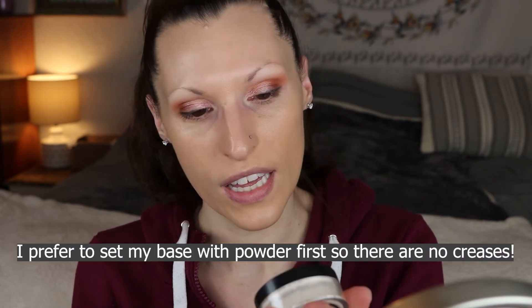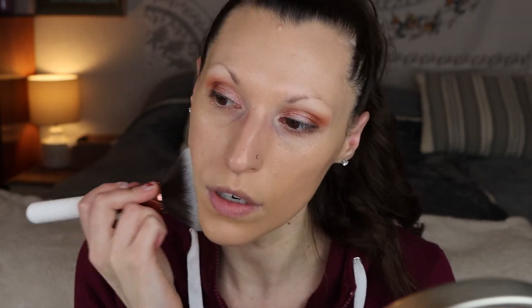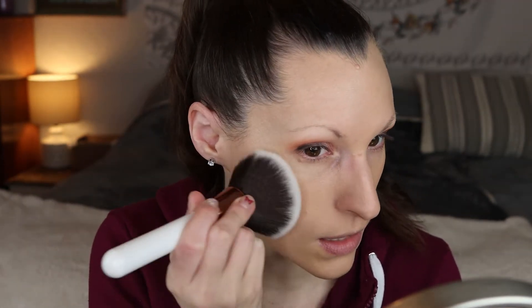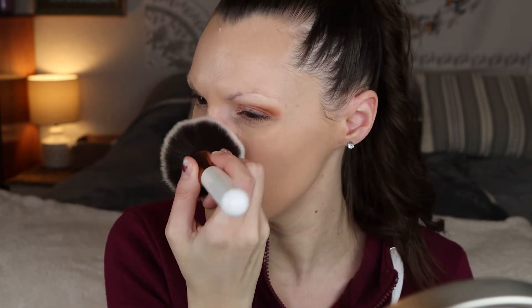Like I look dewy — it looks skin-like, but it's the wrong color. I'm very pale. I tried to blend it down my neck but there's no way this is going to be a match. I'm gonna go in with this Perfect setting powder and pray to the makeup gods that this lightens up this foundation a little bit.